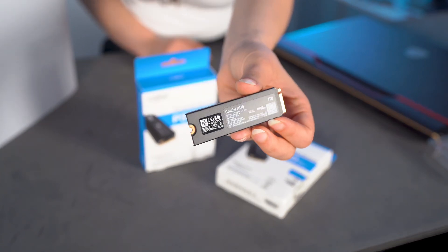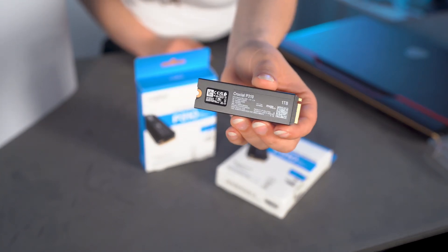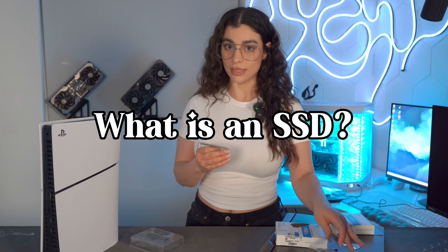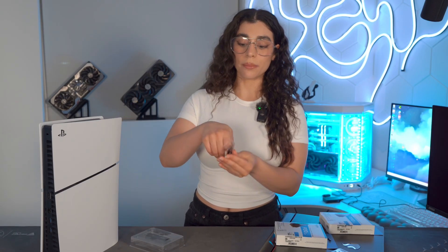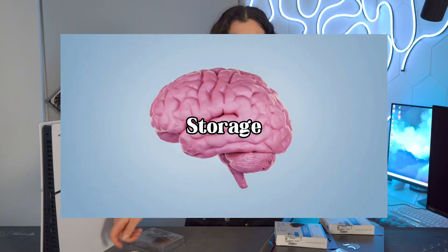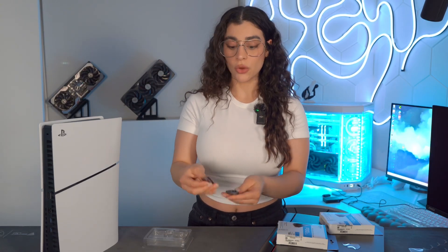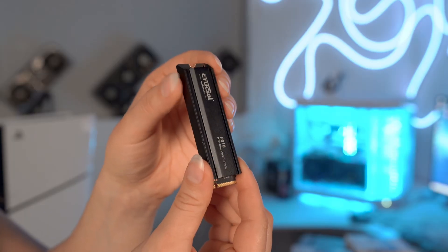Faster boot ups, smoother file transfers, and quicker game loads — it's all here. So what exactly is an SSD? Think of it as the brain of your storage. It's where all your apps, games, and files live, but unlike a hard drive, there are no moving parts, which means it's faster and more durable.